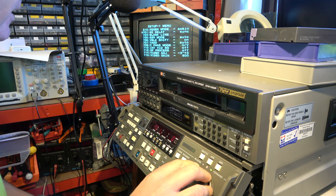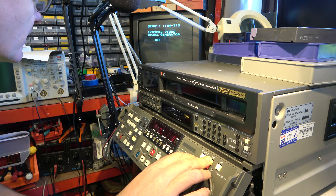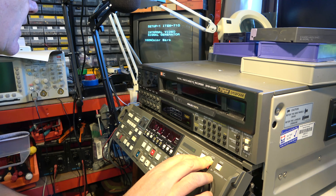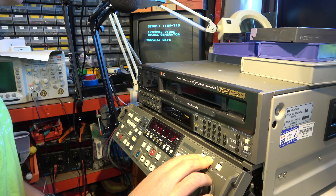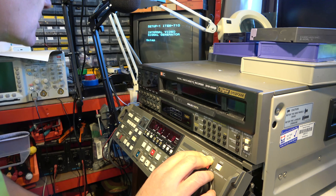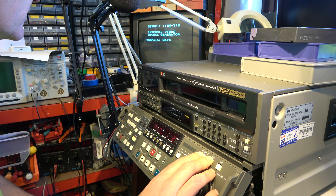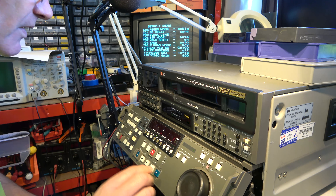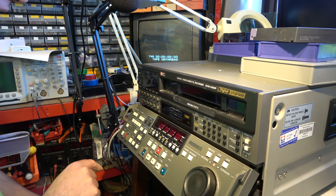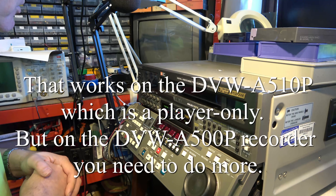The other thing I like to set on these is the internal signal generator — menu 710. You can select different colour bars, reverse colour bars, bowtie, pulse and bar, multi-burst, horizontal sweep, and some others. I think we'll go for 100% colour bars. Press set.